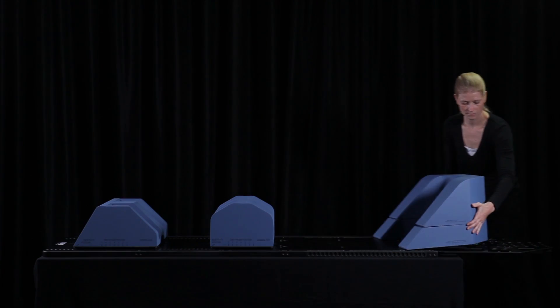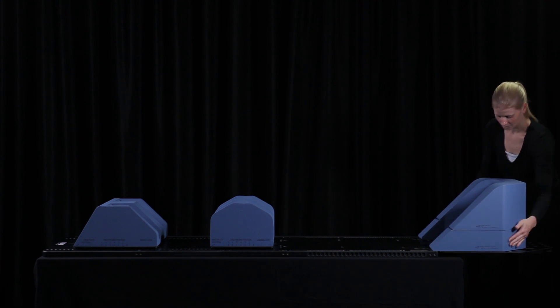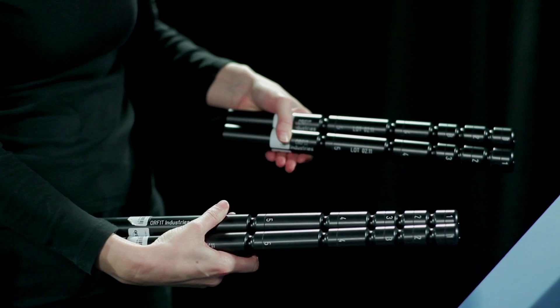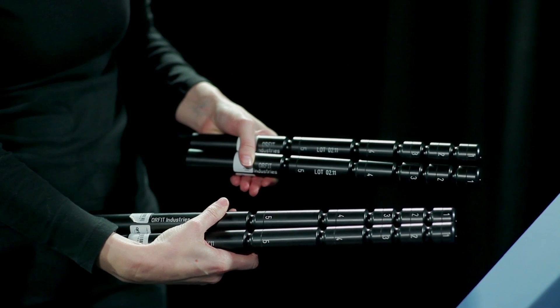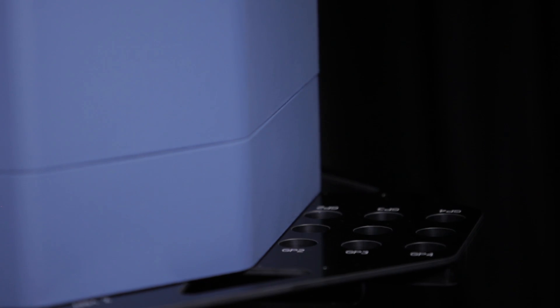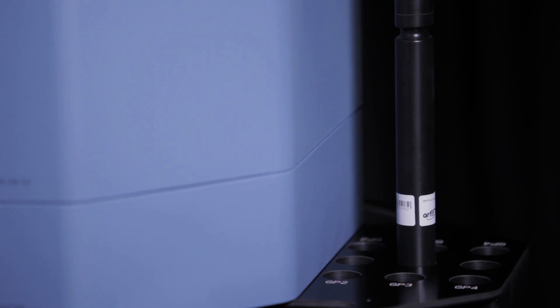There are two positions for the armrest cushion: one in the cranial direction and one in the caudal direction. A set of short and a set of long grip poles can be used on the armrest support plate in the position most suitable for the patient. You can choose to use two grip poles at the same time, so one for each hand, or you can use one grip pole in the middle for both hands.